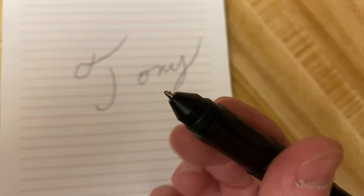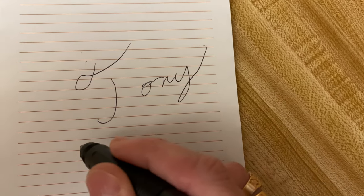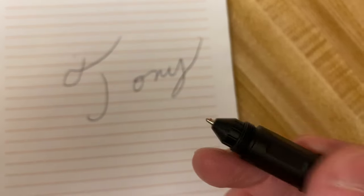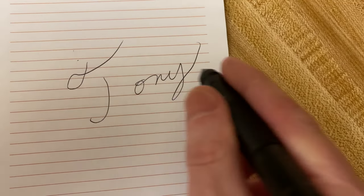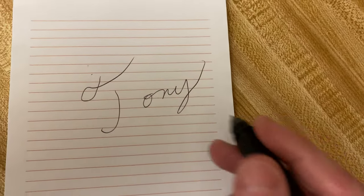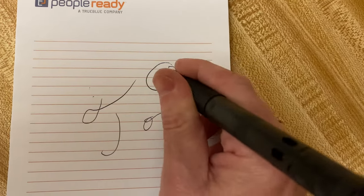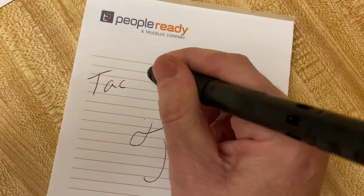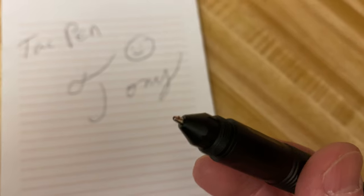I'm somebody that doesn't like a real sharp pen, so this actually works pretty good for me. It's not like a real tiny point — seems like it's got a medium-size tip — and it wrote that pretty well. I actually think it's a great writing pen. I like it a lot, and now that I've used it I'll probably be using this as my regular ink pen.